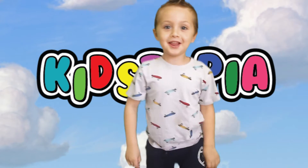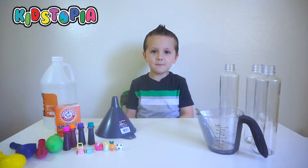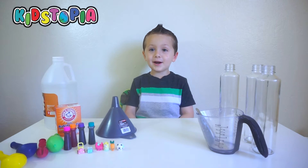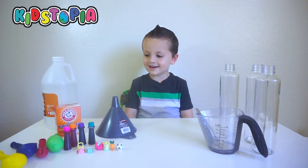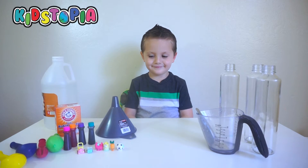Alright guys, it's playing! What's up everybody? Hey Landon, what are we doing today? We're doing a spirit dance! Yay! An experiment! We are doing the vinegar and baking soda balloon blow up.